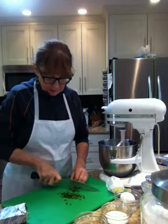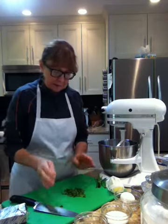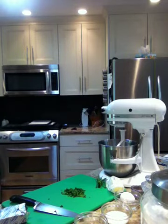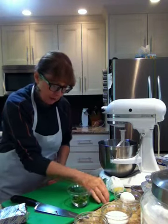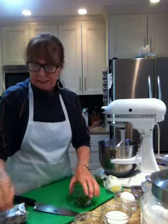I've just cleaned my chives from out of the garden and I just want about three tablespoons of chives. I'll put those into a bowl and save those. This small cut is called a tiny dice, or it's called brunoise — the tiny dice.